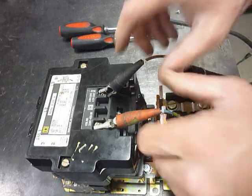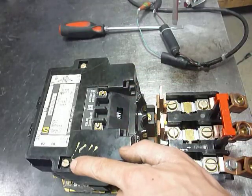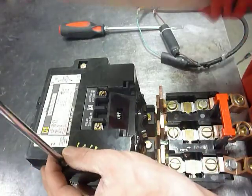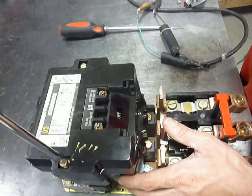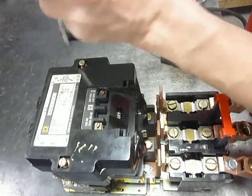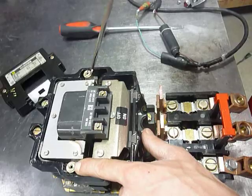To remove the coil, you're going to remove the wiring from the coil. Then remove the two screws that hold the cover on, take the cover off, and remove the standoffs — the threaded standoff nuts.